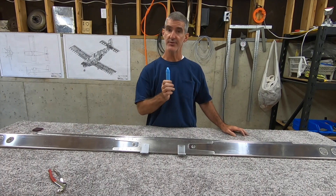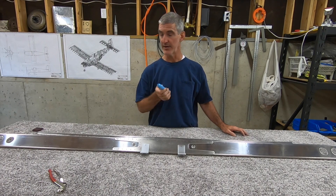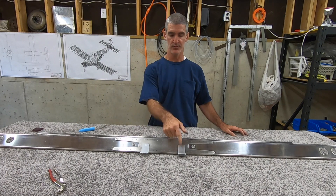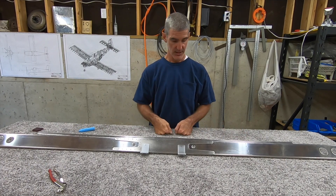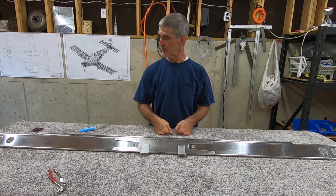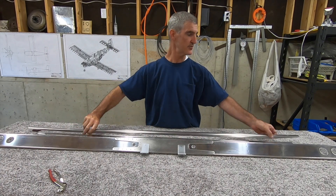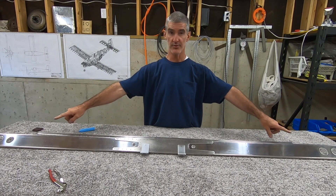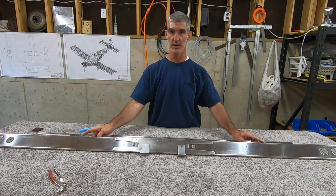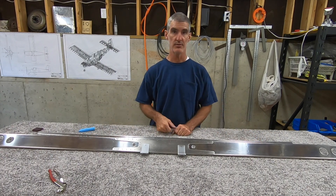I'd also like to thank the guys who recommended using chalk on my file to keep it from loading up with material when working on this — that worked perfectly, great tip. Now I'm going to mark a quarter inch in from the tips of the spar caps, line that up with the 33rd hole on the front spar flange, and match drill all that. That's next.